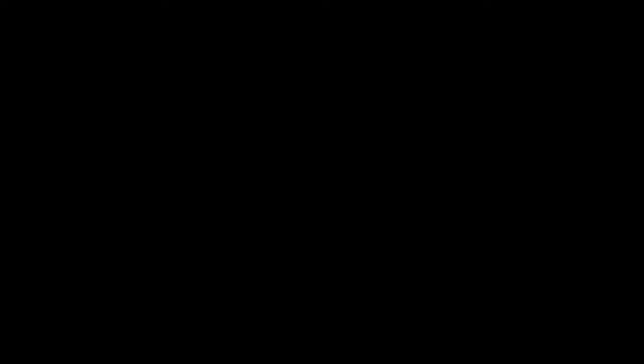All right guys, another great finish to another great job. The homeowners are happy with the finished product. If you like our content, please look us up on YouTube, Instagram, or Facebook, or you can check us out at www.tribelpainting.com. Thanks guys, we'll see you next time.